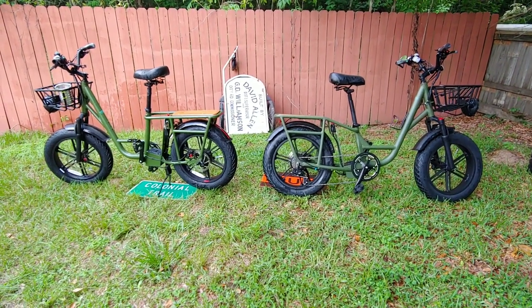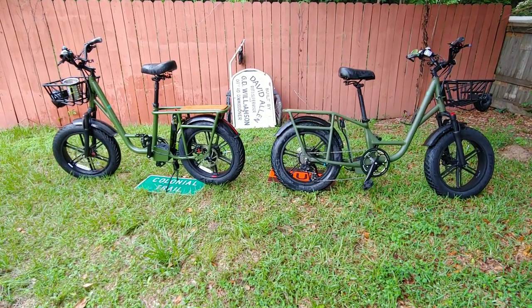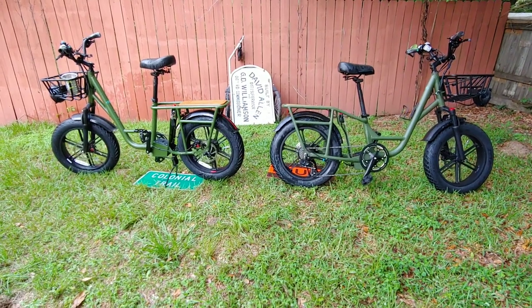Hey guys, welcome back. I had the bikes out today to wash them both, so I thought it'd be nice to do a comparison between the two side by side.